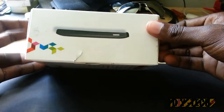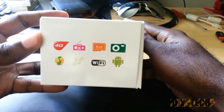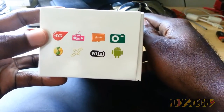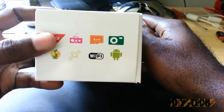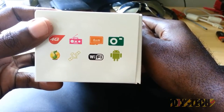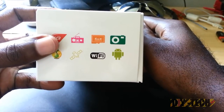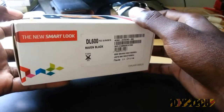This is the external section of the box. As you can see, this phone comes jam-packed with features. It has 4G support, it comes with a built-in radio, it comes with a free 4 gigabyte SD card right in the package, it has a camera, it has GPS, it has Wi-Fi, and of course best of all it runs Android.